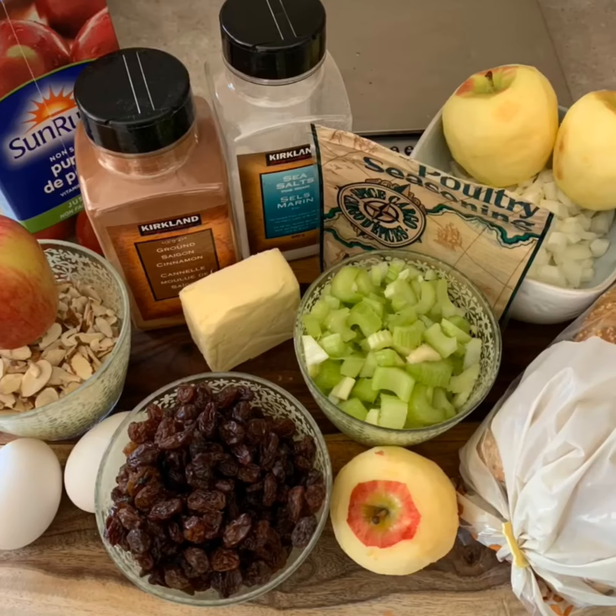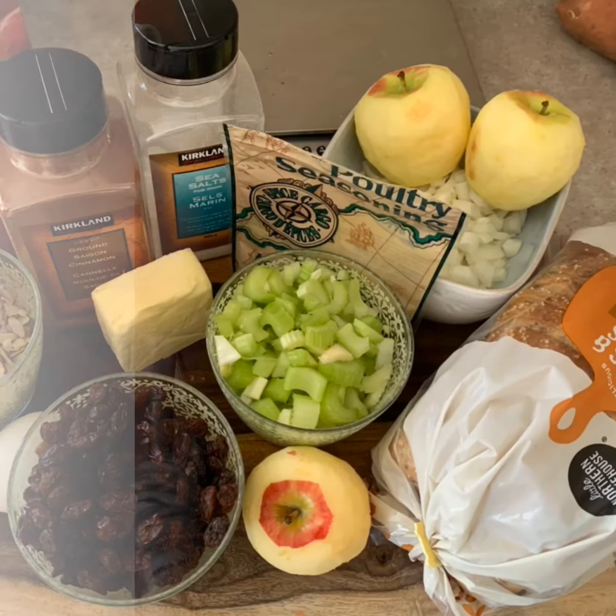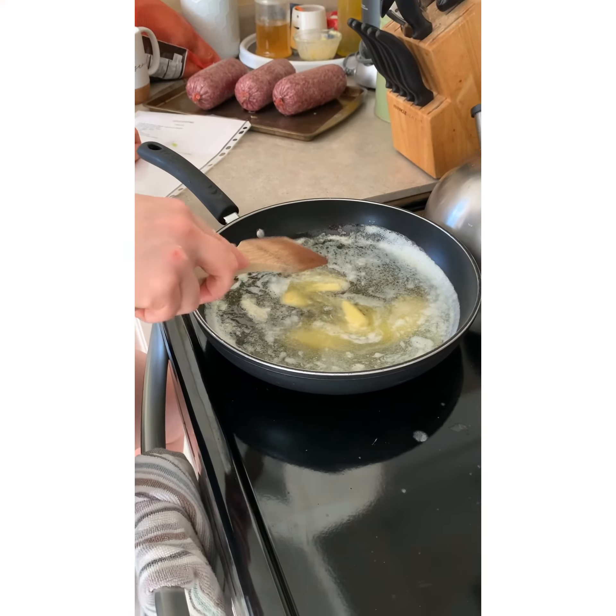Here we see all the ingredients we need. We use gluten-free bread because we usually have some gluten-free family or friends that join us, but you can use any bread that you want to.